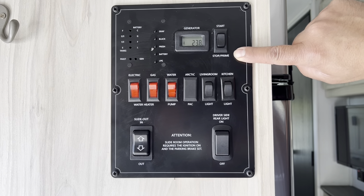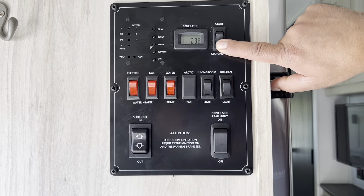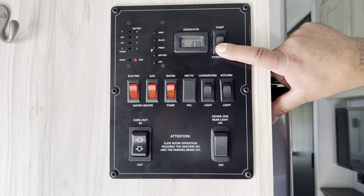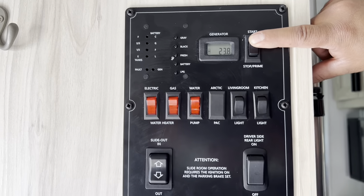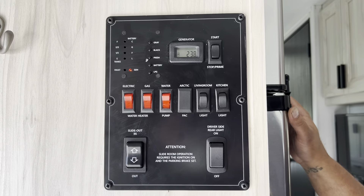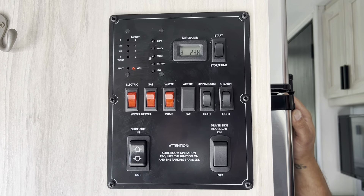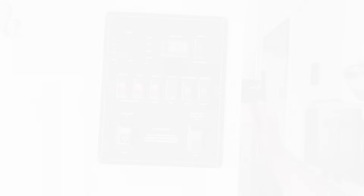After priming, hold the start button down until the generator fully starts. Once the generator is running and you hear the microwave beep, that means you're getting enough power and can now use the microwave, air conditioner, or any outlets and TVs.